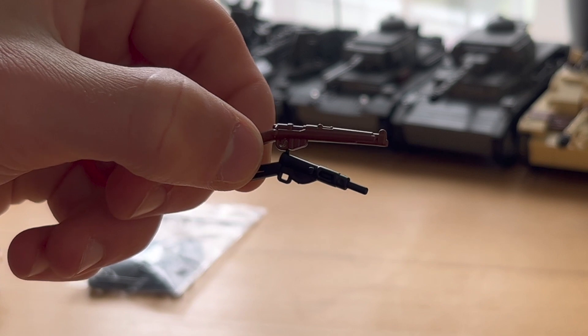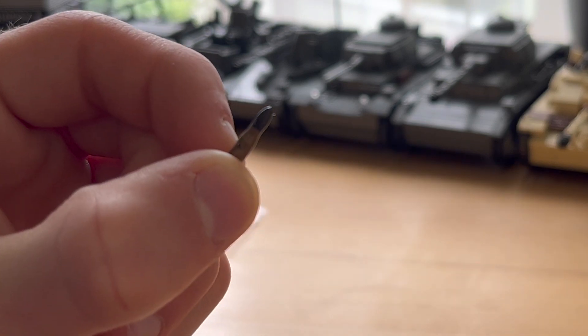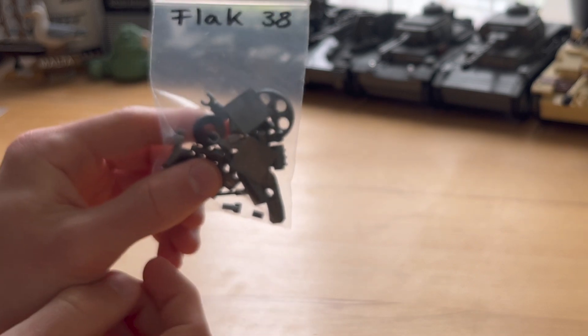This SMLE rifle and the stand gun were freebies as well as this nice little shell. The final bag comes with the flag, and the instructions for it are sent via email.